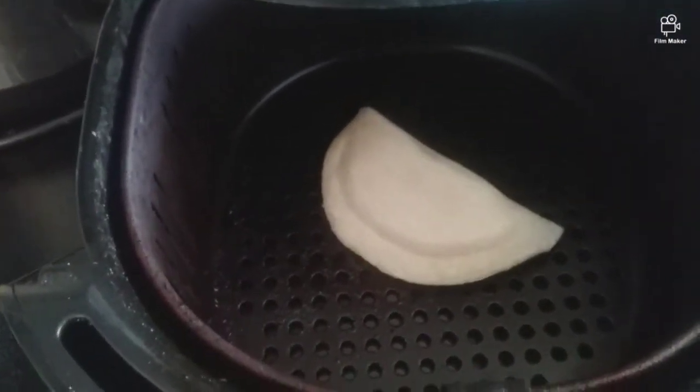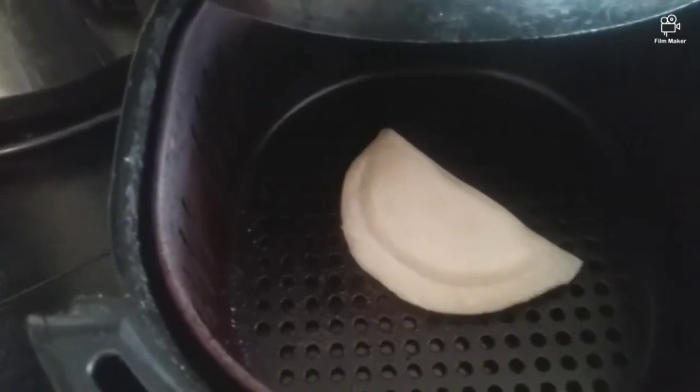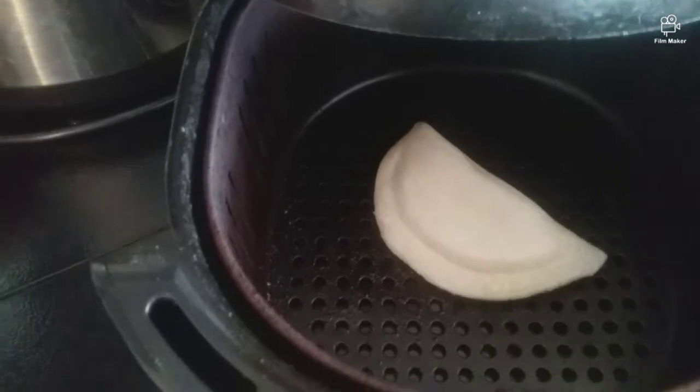I have my panada in. I sprayed it on both sides with cooking spray and it's set to 350 for 10 minutes.